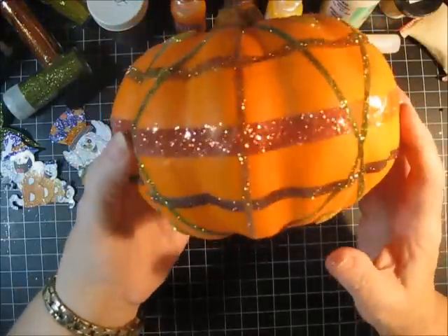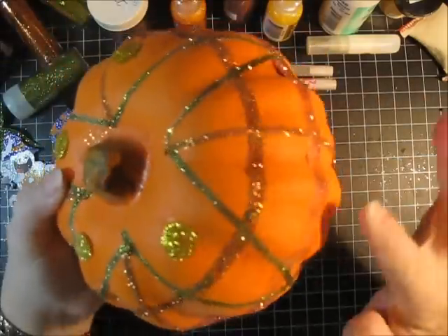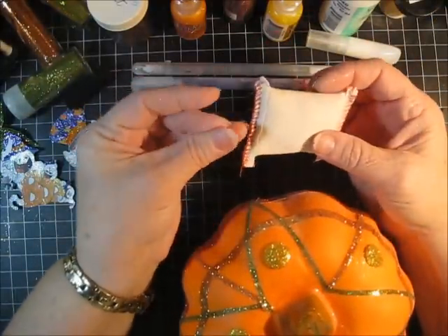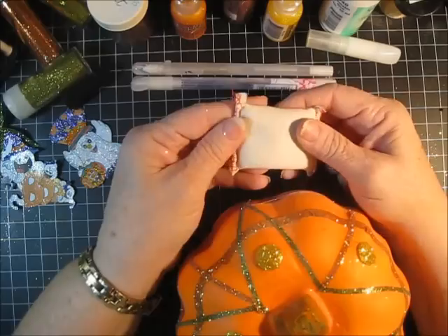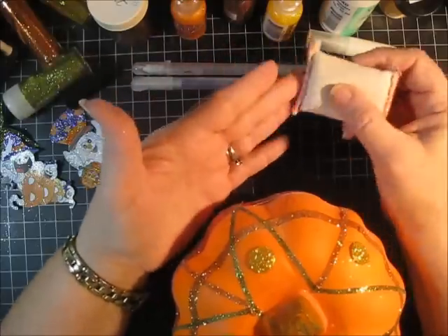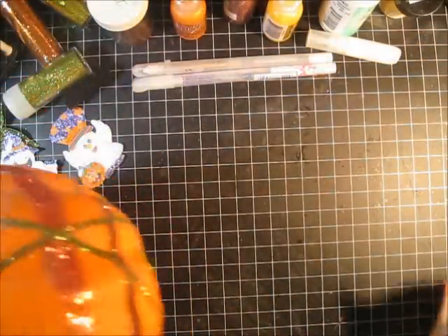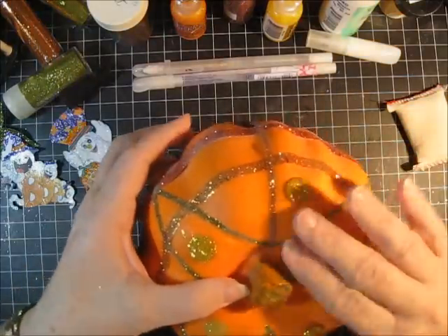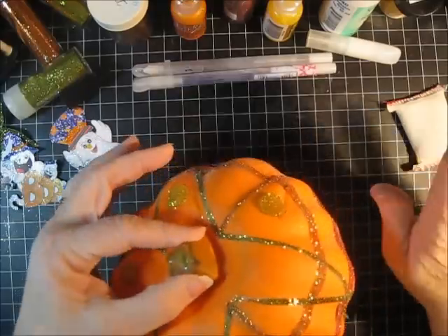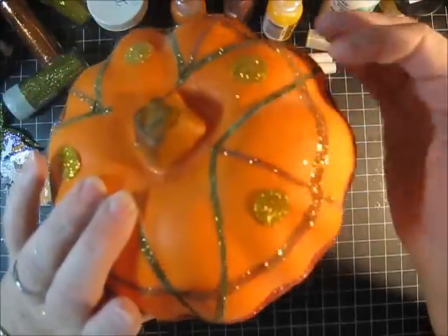I'm going to show you my pumpkin. I picked up this pumpkin at the dollar store and it was just a plain simple little orange pumpkin. I want to show you a couple of my other favorite tools for working with glitter. This is a glitter buddy — there's rosin inside of it. You can also use corn starch or baby powder. It stops glitter from sticking to everything and does a really good job of wiping things up. You put it on your project before you start working and then the glitter doesn't stick where it's not supposed to. It works really well with glitter or embossing powder.